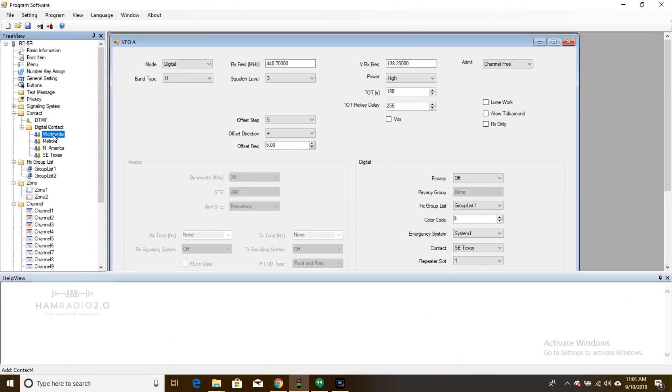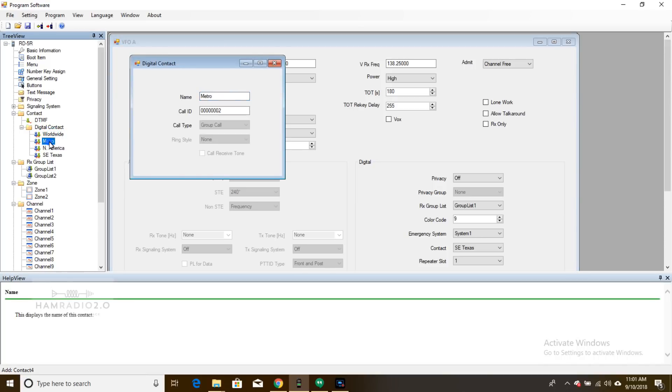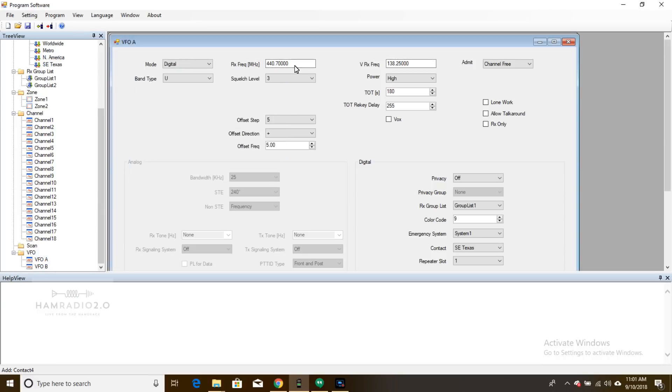I recreated my contact number one, contact number two, contact number three. Then I added Southeast Texas — one of our Texas talk groups connected on Brandmeister over here in Texas — 31482. It automatically puts zeros in front of the number for whatever reason. Then I was able to go into the software and I just left it in VFO mode the whole time. If you go down to VFO A, I've got the frequency — that's my VHF, the second band you see on the screen — and a plus five offset UHF, digital.